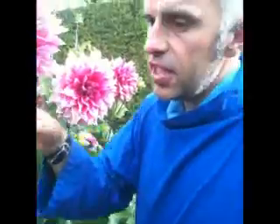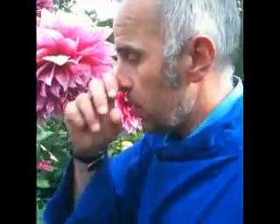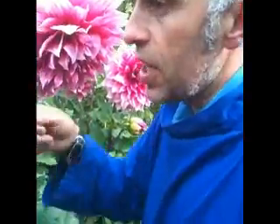And then we would take seed from this, sow it out, and probably grow about 150 plants, then select the one that looks promising. They flower in the first year but they're not absolutely uniform in the first year, so you wait until the second year. You'd get rid of 95% of them and keep the 5% that look promising, and then build on those.